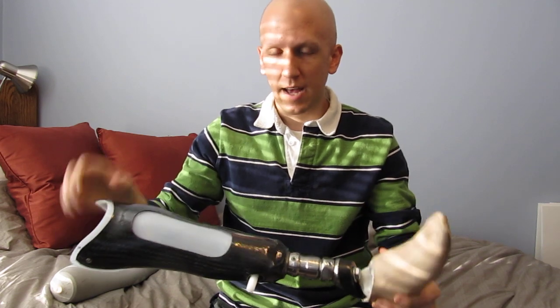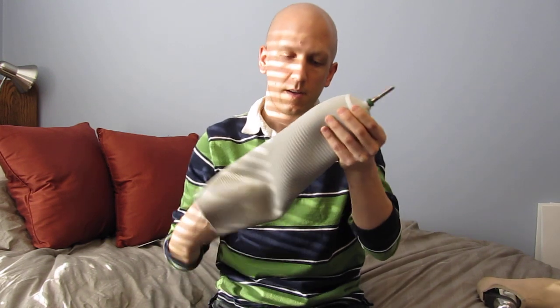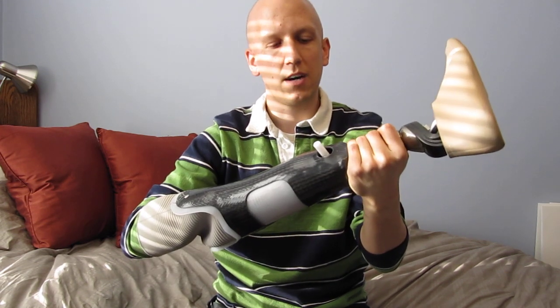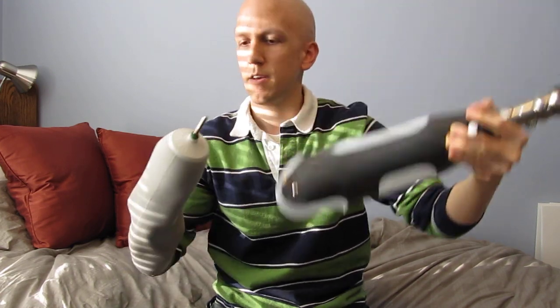The prosthetic is attached to my leg with a pin kind of like this one. The pin screws into a liner, and then the liner goes around my leg. You see those teeth on the bottom of the pin? Those ratchet into the mechanism at the bottom of the prosthetic. Push it in — listen for the clicks. Nine clicks means it's all the way in. Then to release, just press the button and pull, and it comes right out.